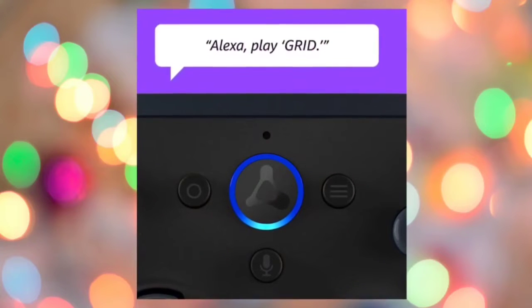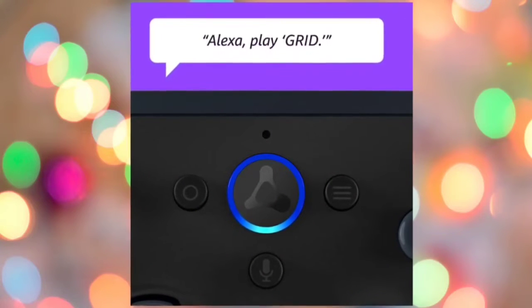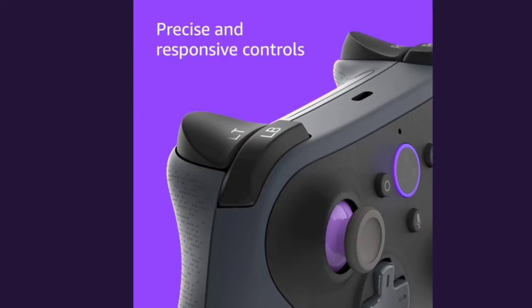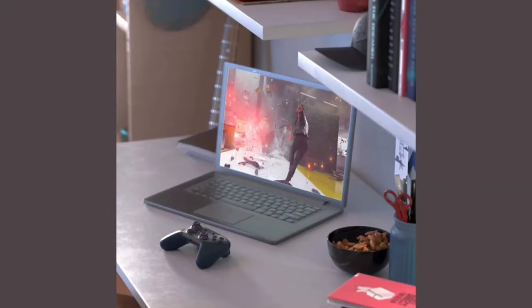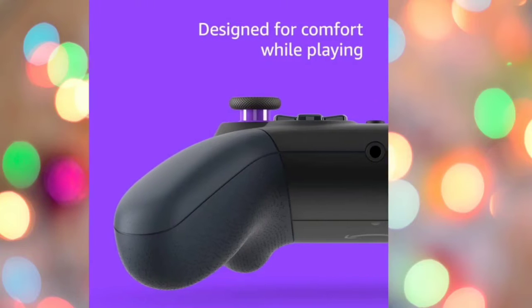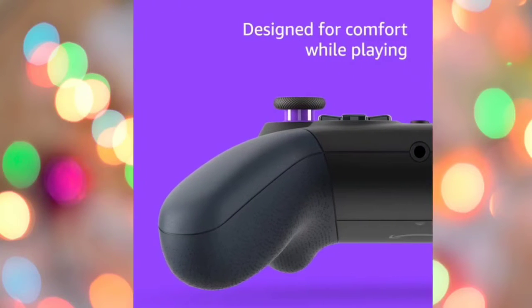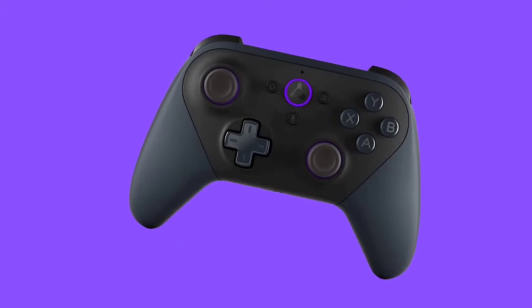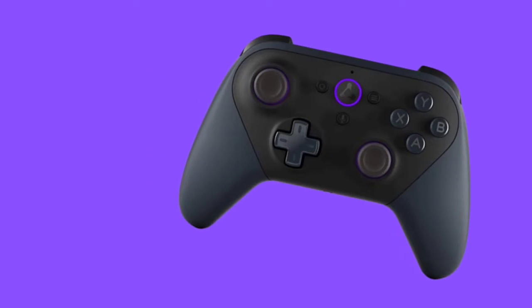The Luna Controller is designed for Amazon's cloud gaming service, making it easy to play games on devices you already own. With Cloud Direct technology, it connects directly to Amazon's custom game servers, reducing round-trip latency by 17 to 30 milliseconds versus using a Bluetooth connection. There is no need to pair to each device, making it easy to transition your game from one screen to the next.